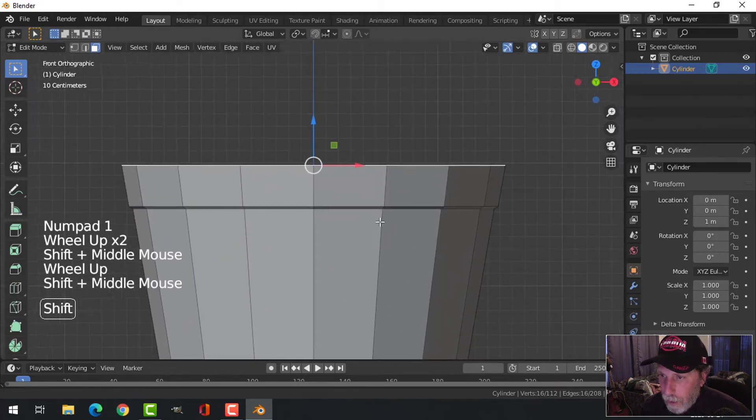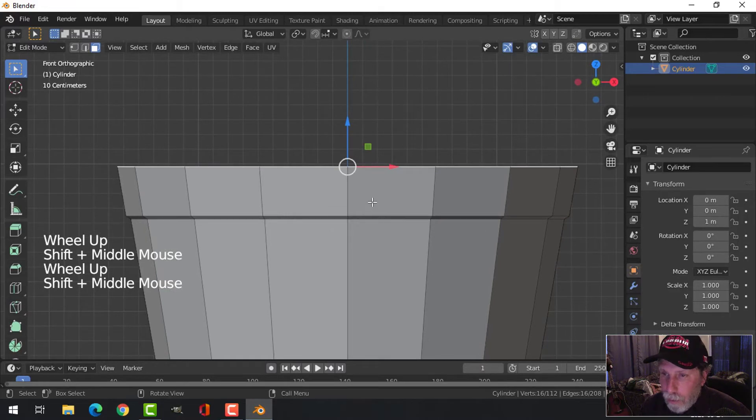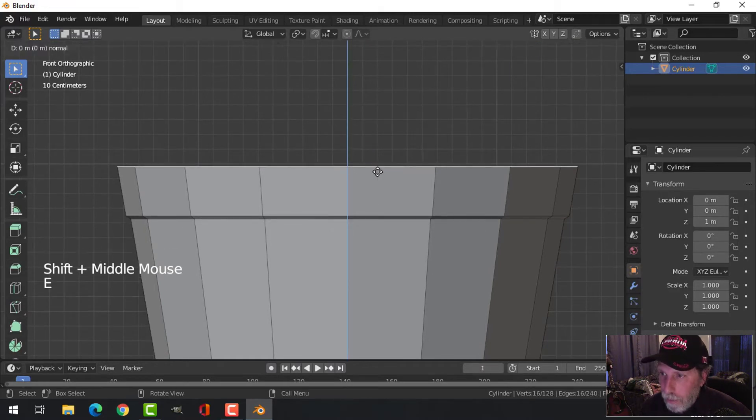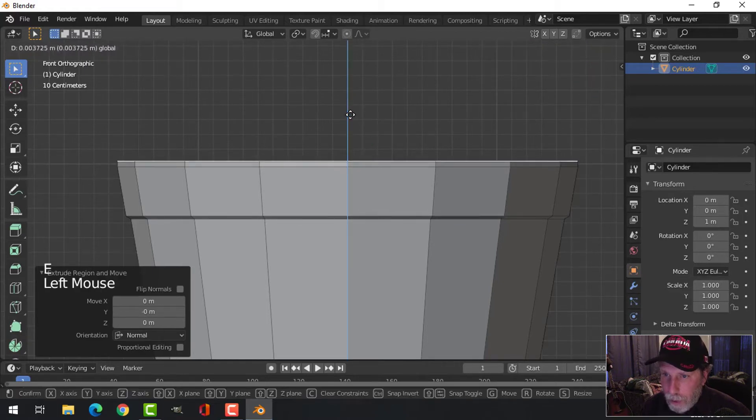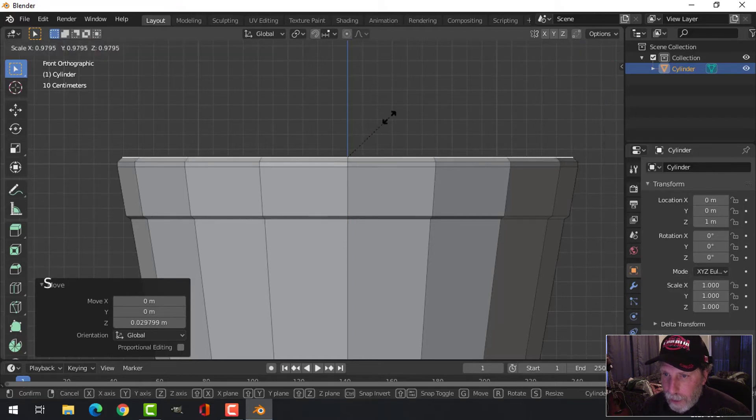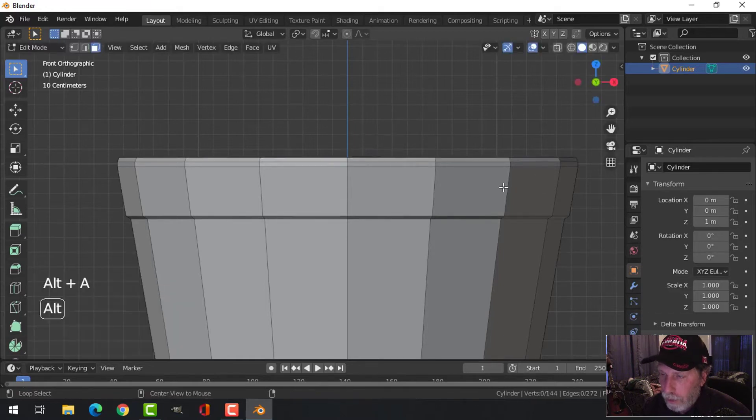Now I'm going to select the top — look from front view, zoom in, and extrude up in the Z direction. E to extrude, pull up just a little bit, then E to extrude again and come up about the same amount. S to scale it in a little bit — hold Shift for smaller increments — just about that, so it's a gentle curve.